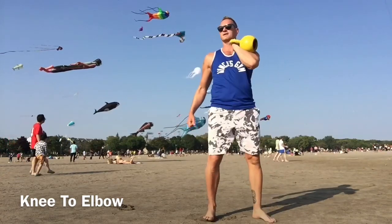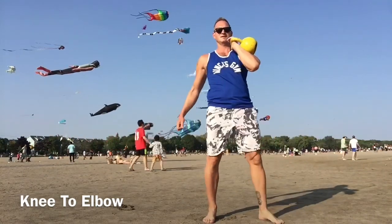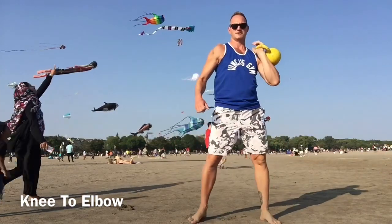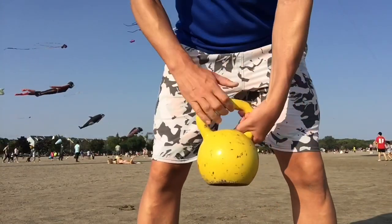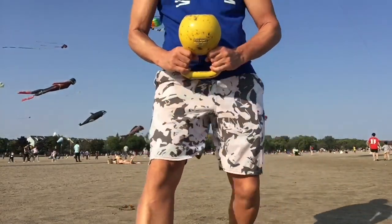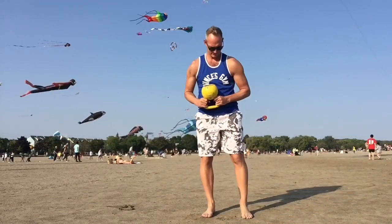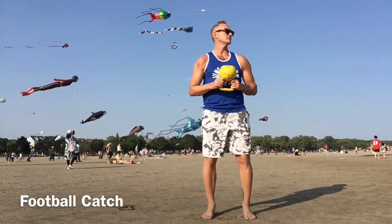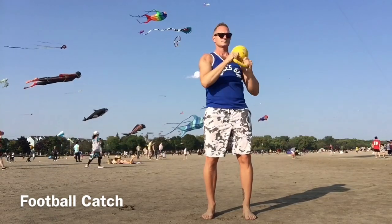You'll start feeling your energy levels rise as your body starts to work out. We're going to take a bottoms-up grip now. Standing with shoulder-width feet pointing straight ahead, we're going to do a slow-motion touchdown catch — an over-the-shoulder touchdown catch.